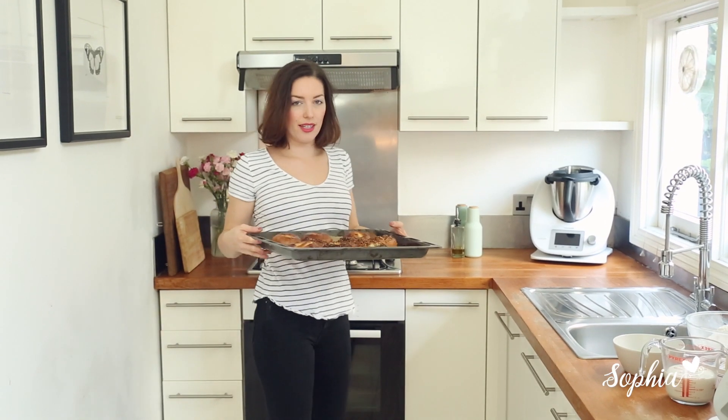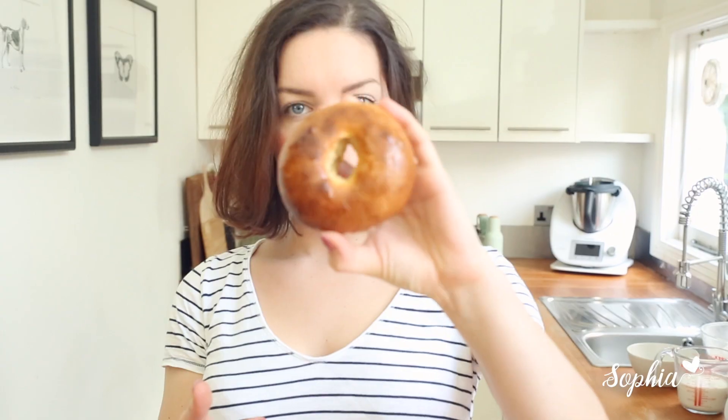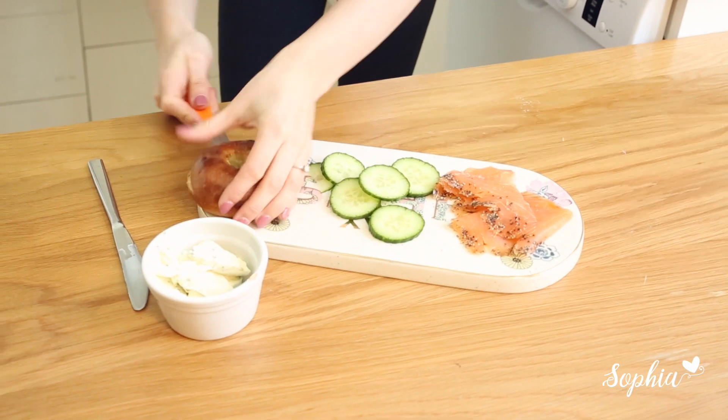These bagels are absolutely fantastic. They've been cooking in the oven and they look so, so good. You want them slightly brown on the bottom and a really lovely crust on the outside — and that's how they should sound when you tap them.